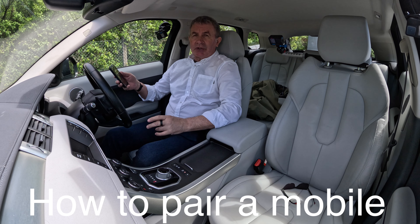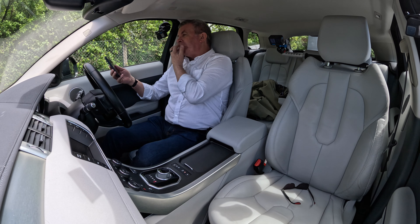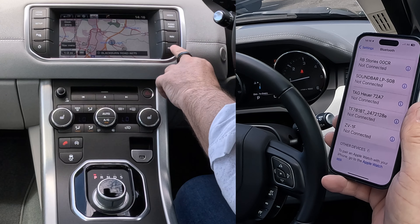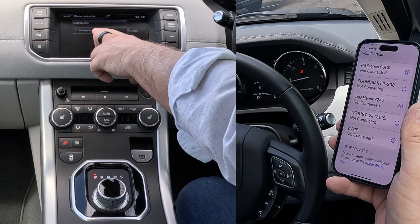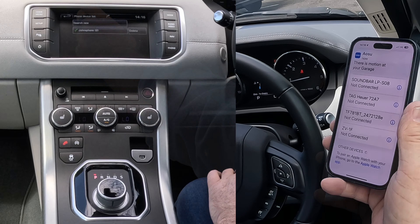I'll show you how to pair a mobile to the Bluetooth audio system in this 2015 Range Rover Evoque. The first thing we do is go to Bluetooth, then over to the screen — audio, video, nav and phone. Click on phone and you'll see that brings up a phone that's already attached, and then search new.